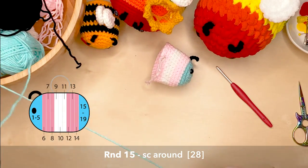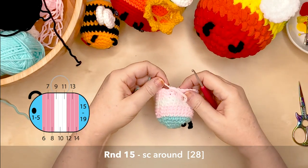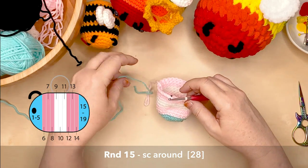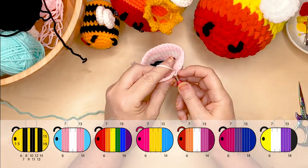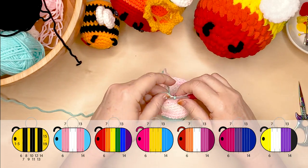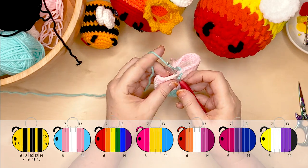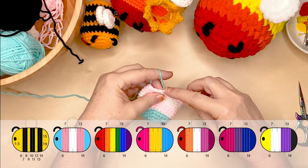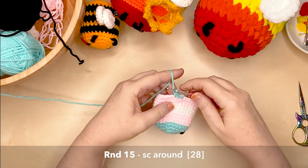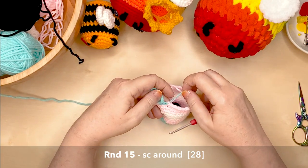Now we're on to round 15 to complete the bee's body. Rounds 15 to 19 are in the blue colour, so I'm changing my yarn to blue. Here are the other bee pattern charts in case you need to check what colour you're up to for round 15. Change to your colour yarn and continue for round 15, which will be single crochet all the way around giving you 28 stitches.